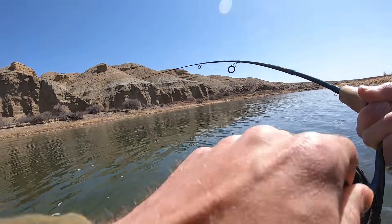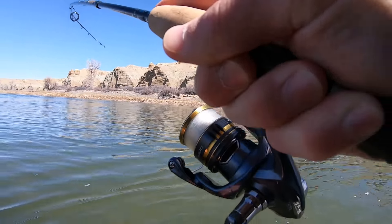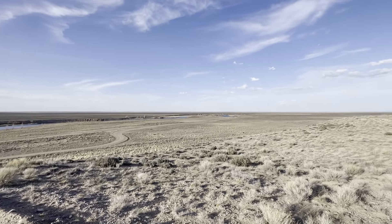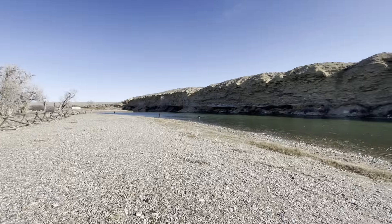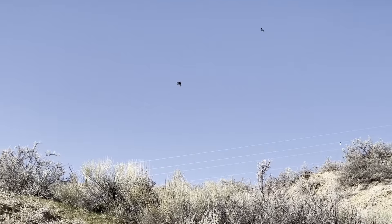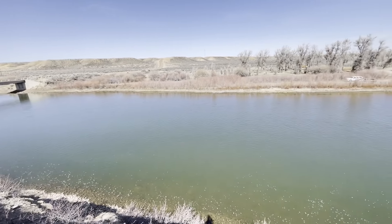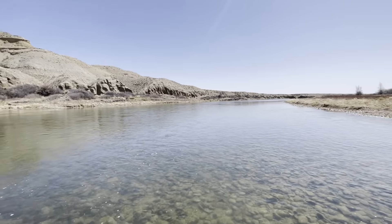Fish one! Oh my gosh, it's a big fish! It's a real good fish, guys. Got him. Oh my gosh. Got him.